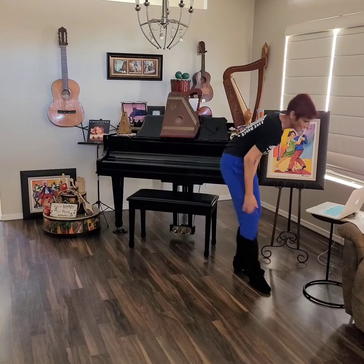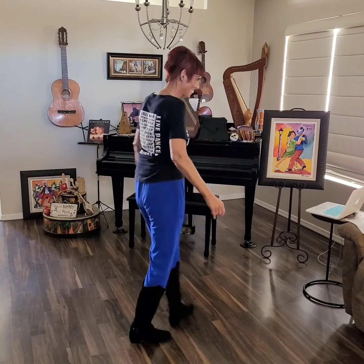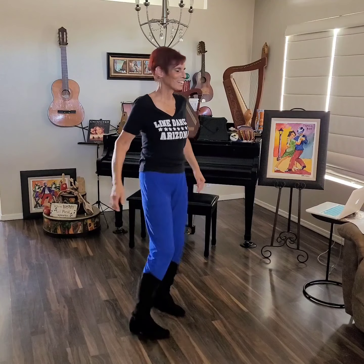We did it! Now let's try it to some music. All right, here we go — are you ready? Here we go.